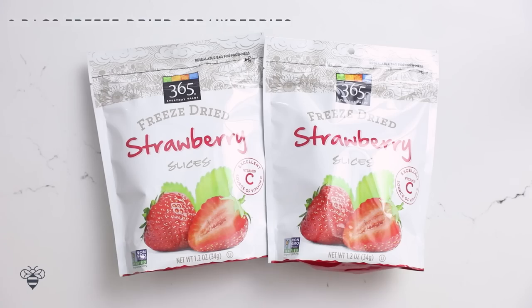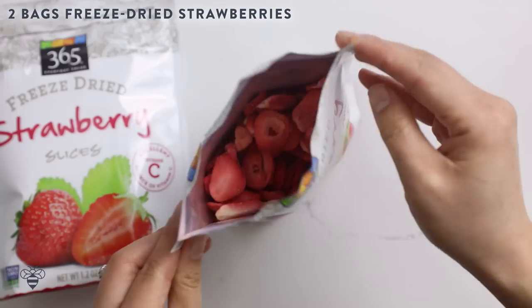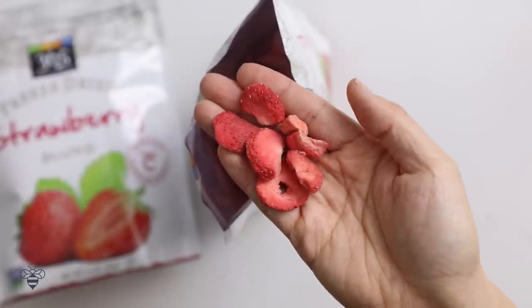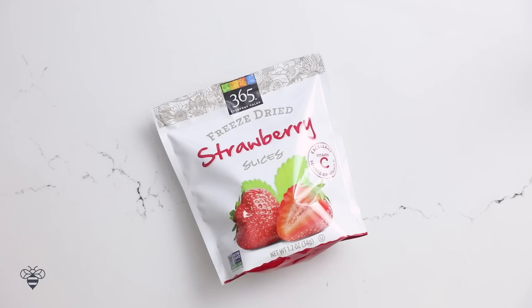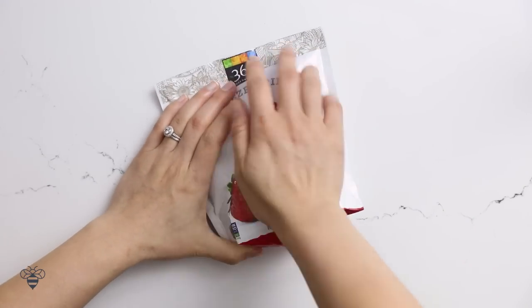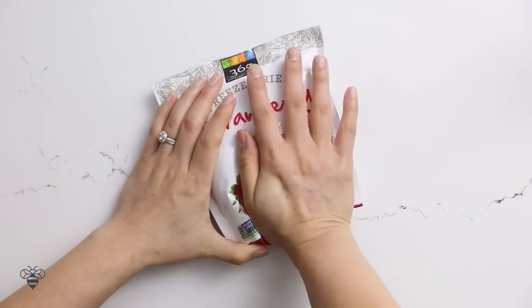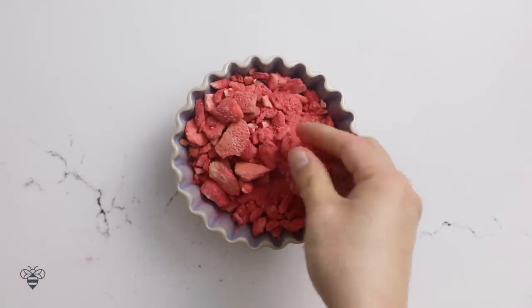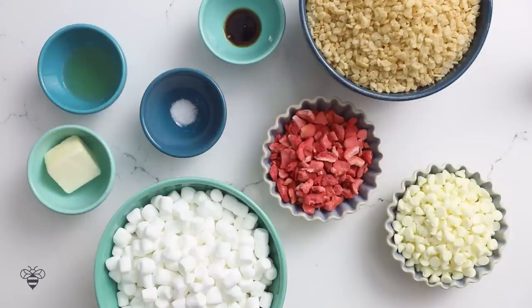Now we're moving on to our next one, which is our strawberries and cream Rice Krispies treat. For this recipe, I'm using freeze-dried strawberry slices to give it some real fruit flavors. Freeze-dried strawberries are great, and they look like this. I'm going to take one bag and crush it up — I'm looking for a good mix of chunks and powdery pieces to really infuse our crispies. This looks perfect. And here's our spread of ingredients.